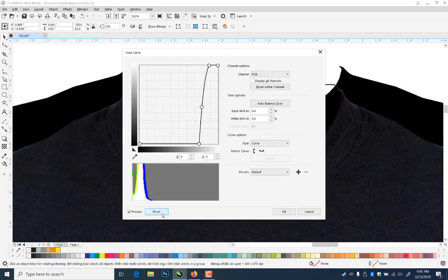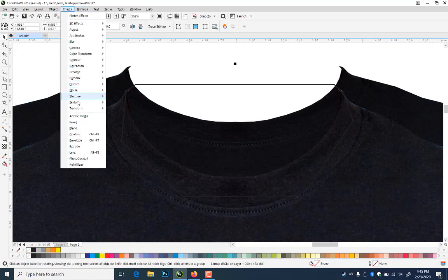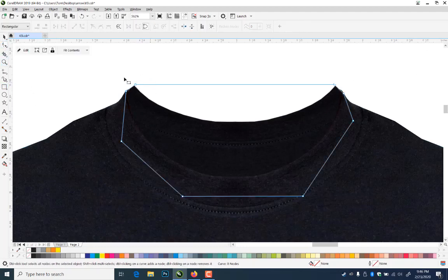I'll reset that so it doesn't get too crazy, then just darken it up a little bit because it's inside the shirt — so it'll be just a hair darker. I'll say OK, then go to Object, Power Clip, Place Inside Frame. Shift-Page Down, then no outline. If you wanted that to be more rounded, you could always just double-click this, make it round, and all these shapes are now rounded. I can just curve this corner, and then it looks rounded. Same thing here — bring it down a little bit, curve it so it looks like it's rounded. Now you've just created a back to your shirt essentially.